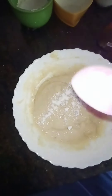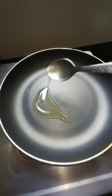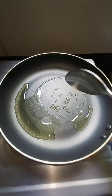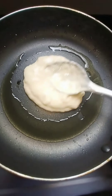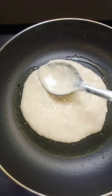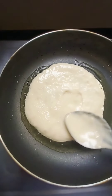A pinch of salt just to balance the taste, then baking soda, and I'll give it a thorough mix. This is the consistency — you can add water if you want. Now take a pan, add some oil, wait for it to heat, and then put the batter.